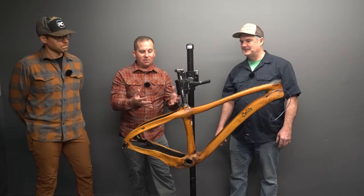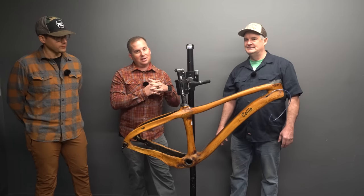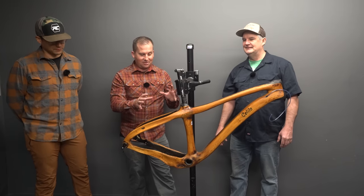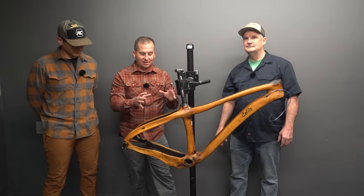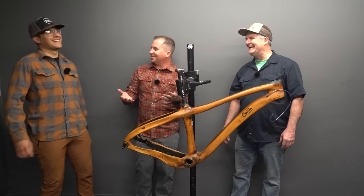We first saw them a year ago at the Sedona Mountain Bike Festival and I was blown away. We've been in constant contact and I'm so stoked to get one of these in, build it up, and ride it. I'm here with Ozzy, crash test pilot — product tester. His job is to find out where the weak spots are, and he's good at that.